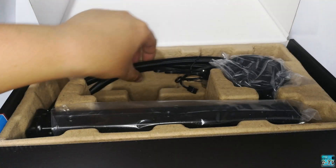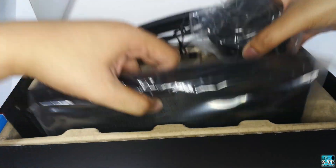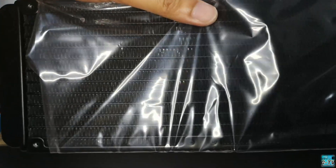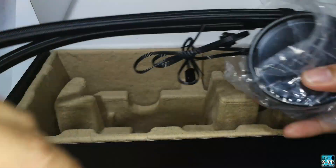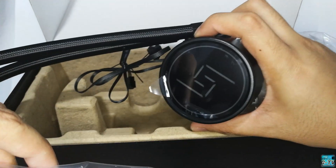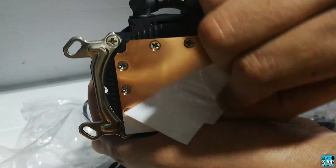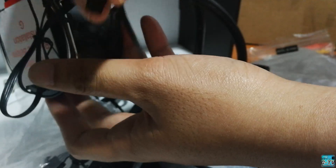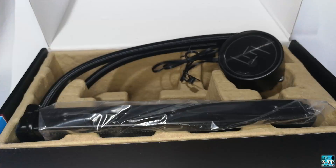And finally, we have the L240 AIO liquid cooler. Let's have a quick look. The radiator is 274 x 120 x 27 mm in dimension. The AIO tubing is sleeved. The Gamax logo can be seen on top of the CPU block. Underneath the protective sticker is a thick pure copper base. The pump has 2 non-braided wires — one to power the pump and another to power the Gamax RGB logo.